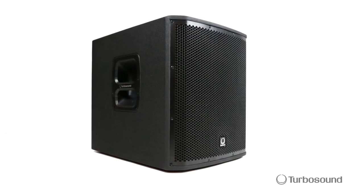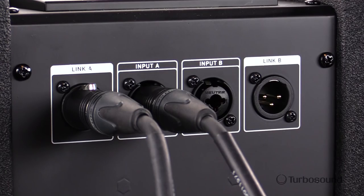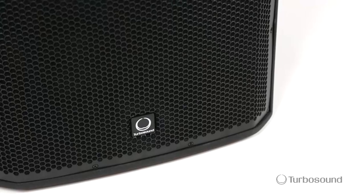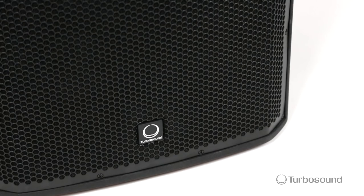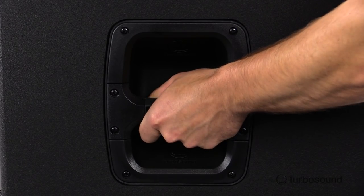In the base unit you'll find a 12-inch high excursion low frequency driver for low end response, as well as your inputs, outputs, and system controls. It's made road ready with a tough birch ply enclosure and powder coated perforated steel mesh grill, as well as handles for easy transport. The IP2000 provides extremely wide sound dispersion for consistent sound to the audience and performers, eliminating the need for stage monitors or extra speakers for coverage.